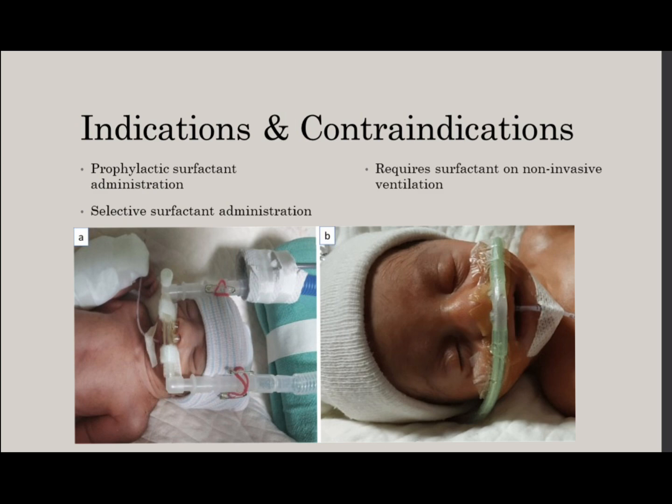Before performing LISA, you must determine the need for surfactant and if the patient qualifies for the LISA procedure. To qualify, there must be a need to provide exogenous surfactant to an infant with established RDS, after failed increases in CPAP or NIP-V and FIO2 requirements are greater than or equal to at least 30 to 40 percent. This is all unit specific.